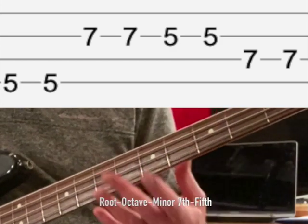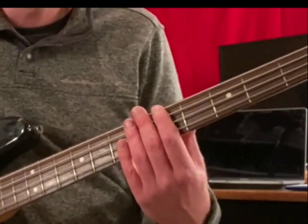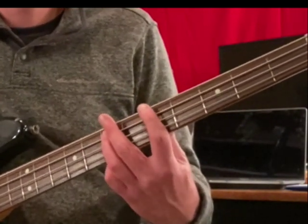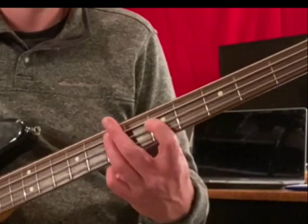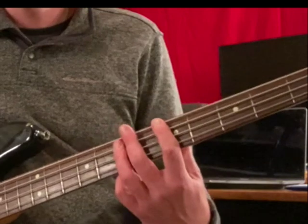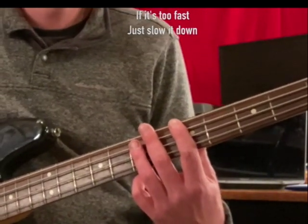You can move that riff around to other keys. I'm going to try it four times in a row — try it along with me. Let's also try it a little slower.